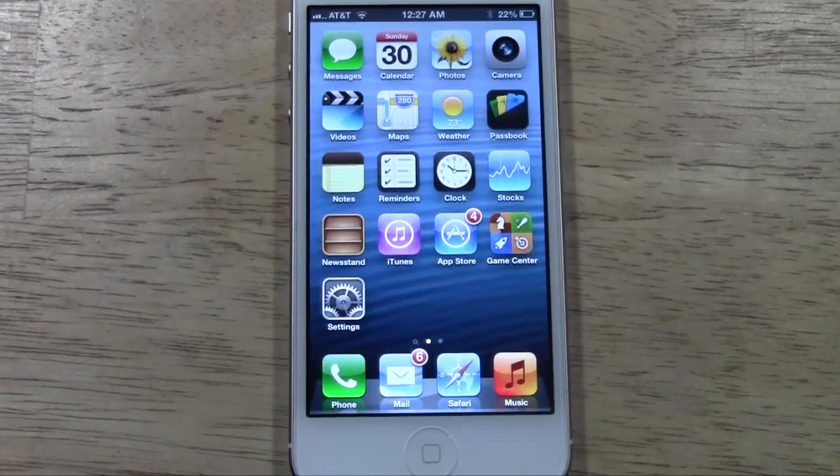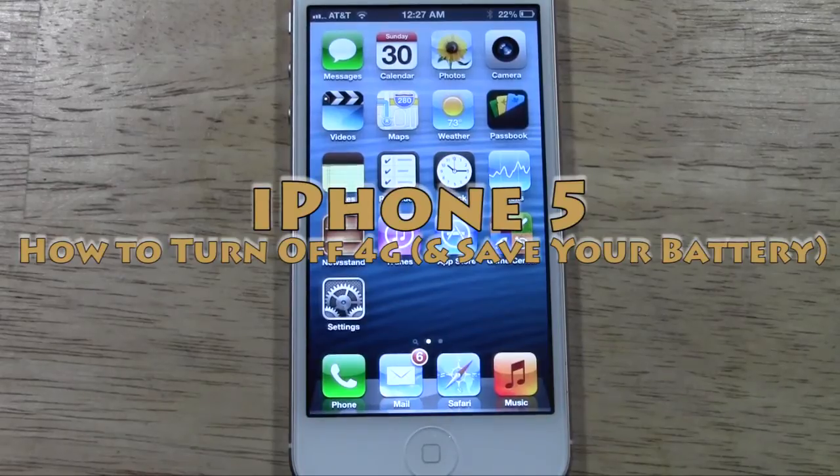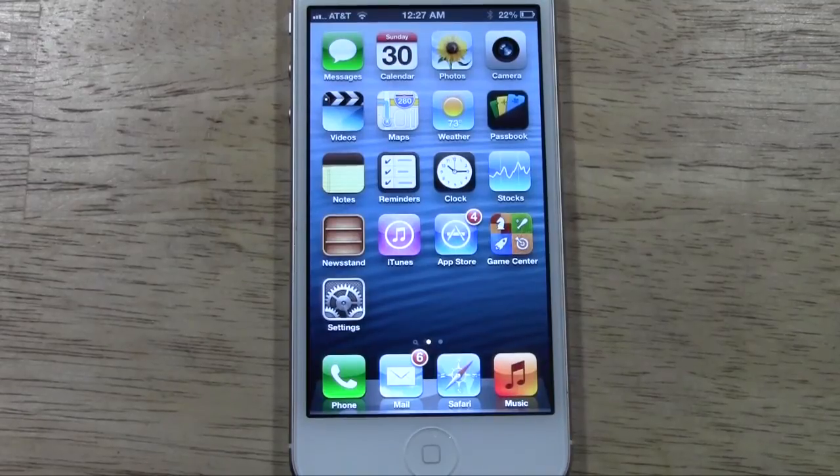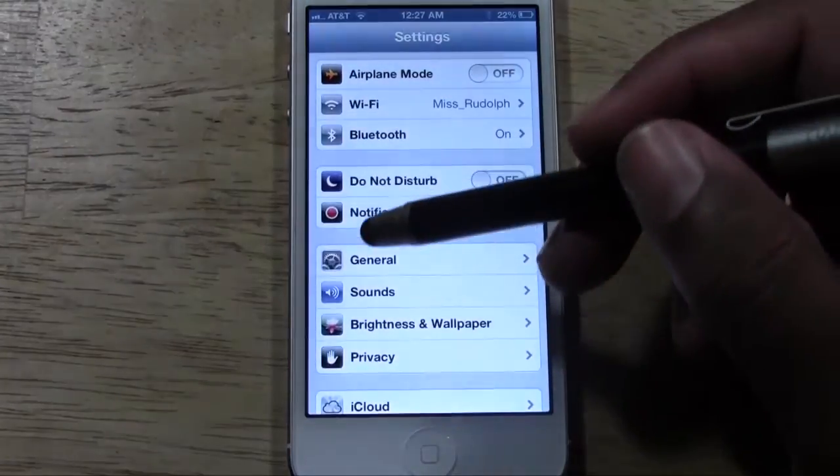Welcome from H2 Tech Video. Today I want to show you how to turn off your 4G service on the iPhone 5. Basically, you would do this to save your battery life because 4G does drain your battery a good amount. So what you want to do is go to your Settings.